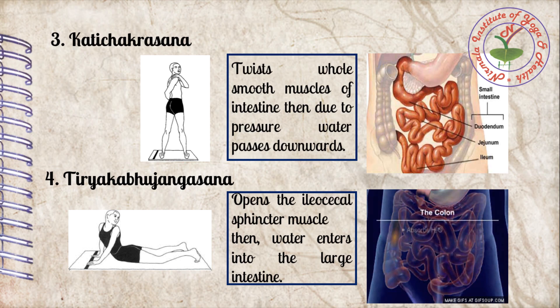The fourth asana of Sankh Prakshalana is Tiriak Bhujangasana. It opens the ileocecal sphincter muscle, which is a valve that separates the small intestine and large intestine and limits the backflow of large intestine contents into the small intestine. By Tiriak Bhujangasana, that ileocecal valve opens and saline water enters into the large intestine.